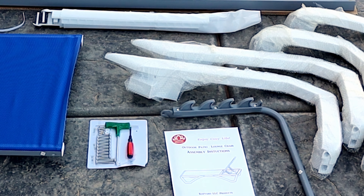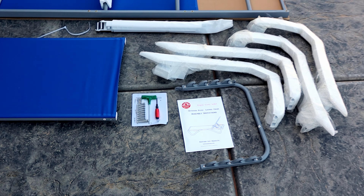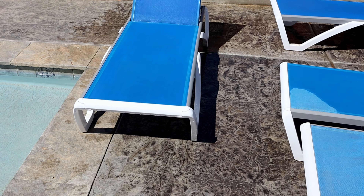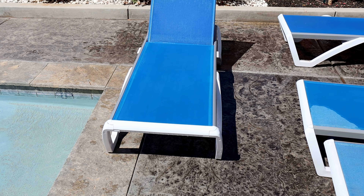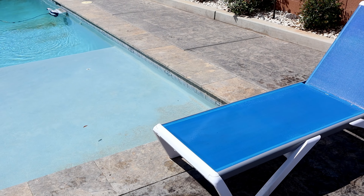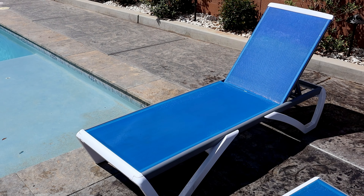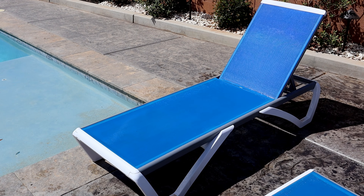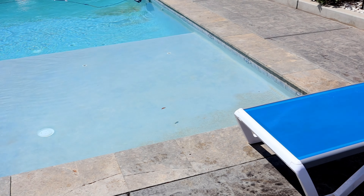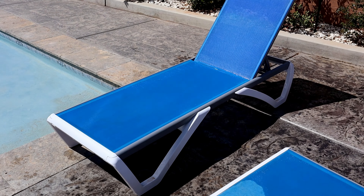Alright, so that's what we just unboxed — that is the final assembled product right there. That is the Cozyard blue chair. They do come with some PVC tables as well, but the thing about these chairs I really like is you can throw them in your tanning ledge or tanning shelf because they have PVC legs on them.